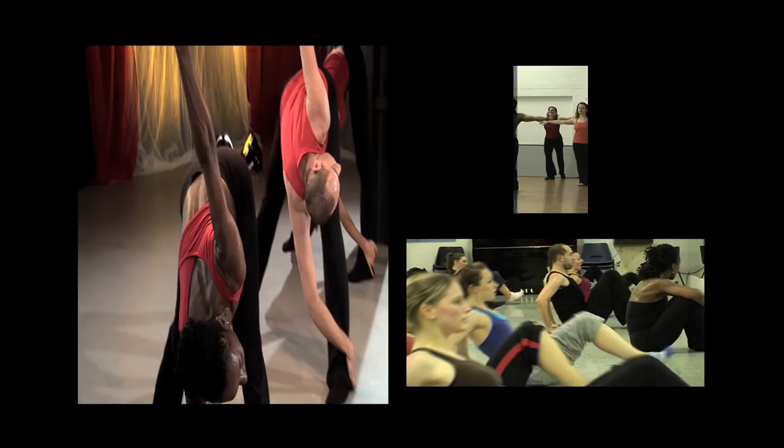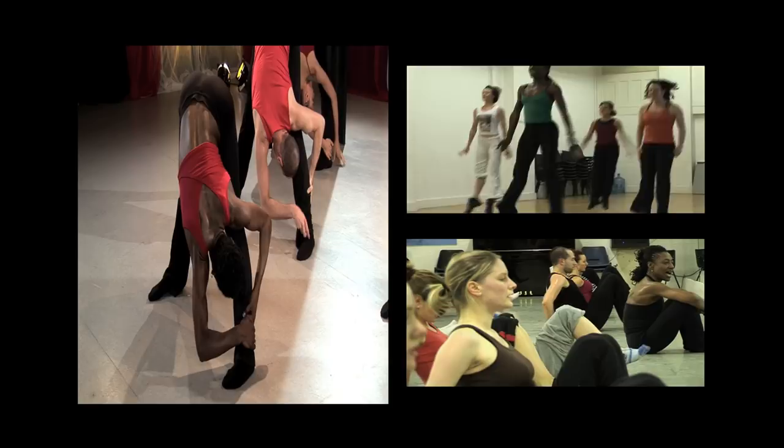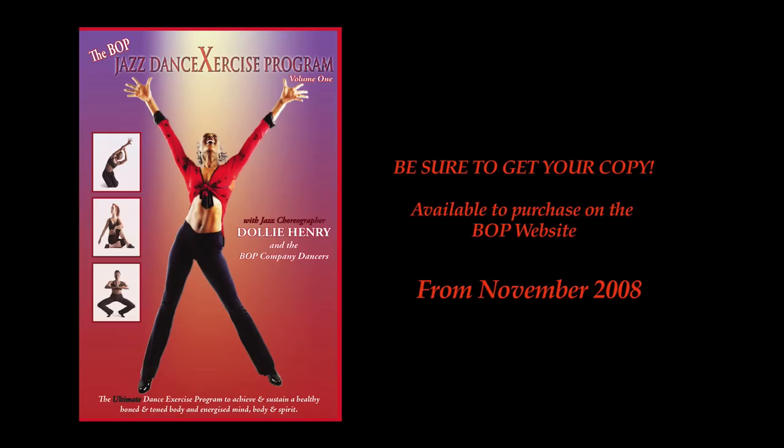As Dolly always says, you don't have to be a dancer to do this exercise program, you just have to think like one. The Bop Jazz Dance Exercise Program is the new hip way to exercise your mind, body and soul. So why not give it a go?